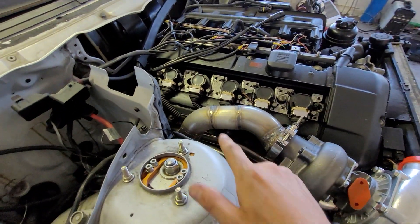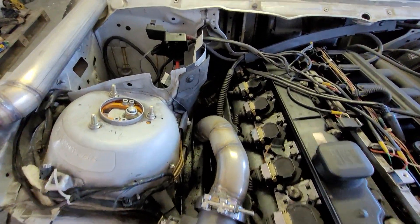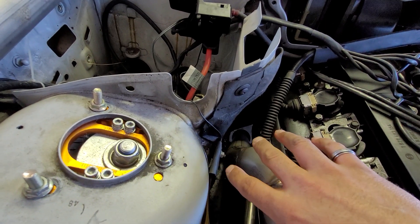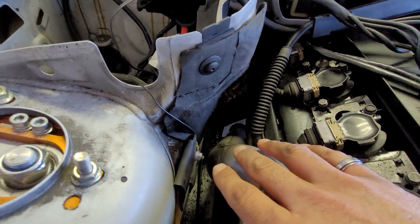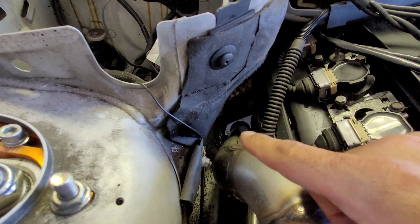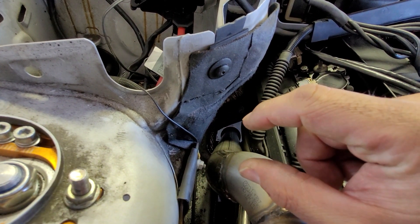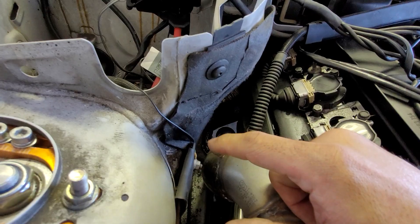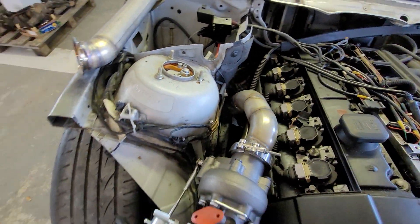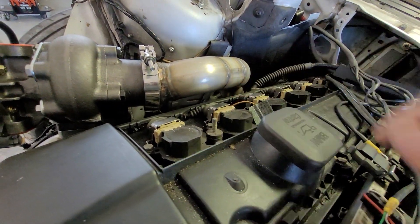Here we have our stainless steel downpipe that goes from the turbo to underneath the car. We have all the space needed to avoid heating anything in the engine bay, especially the subframe. There is about 2cm of distance between the frame and the downpipe, and about 3cm of distance near the coils.